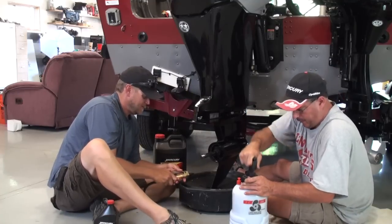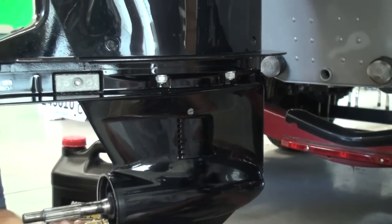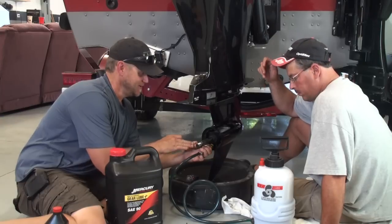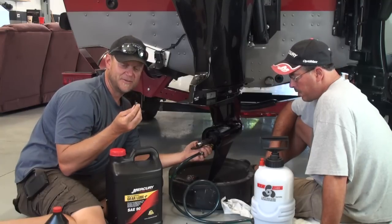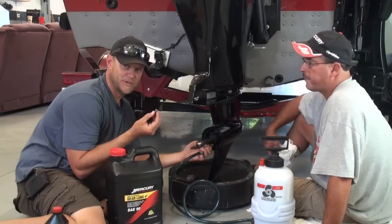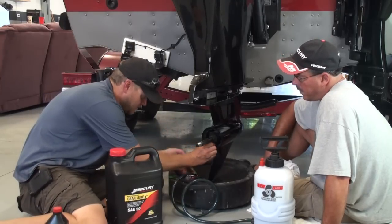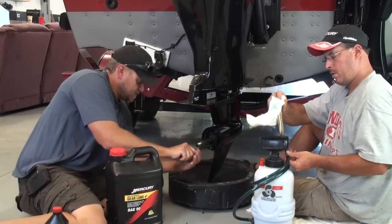We pumped the oil up through the gear case and out the vent — you saw Mike cap it off there. Now I'm just kind of holding the end in place so it doesn't leak out. Make sure that washer is on the screw that you're going to put back in the oil drain. If the washer looks damaged, get to your dealer and get a new one. This one looks good, so we'll just get this on there. A little oil is probably going to run out but not much because that vent screw is back on. Good and snug — we should be good to go.